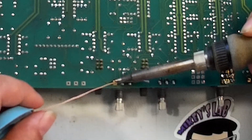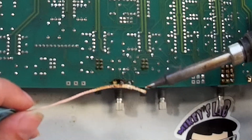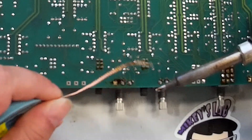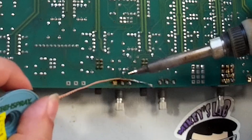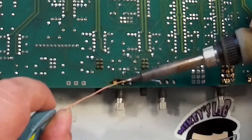Fair warning: solder braid is going to get hot. You may also wish to limit the amount of time and come back on multiple runs if the component you're desoldering is heat sensitive. These are just standard analog potentiometers — they are not heat sensitive in any way.